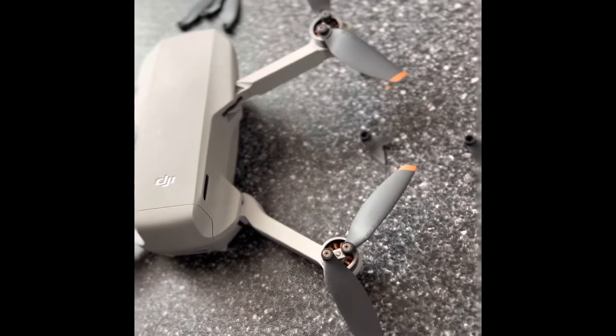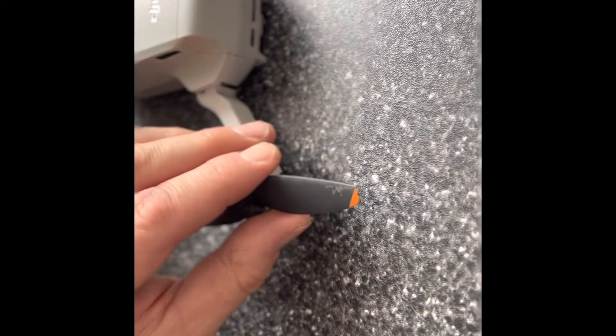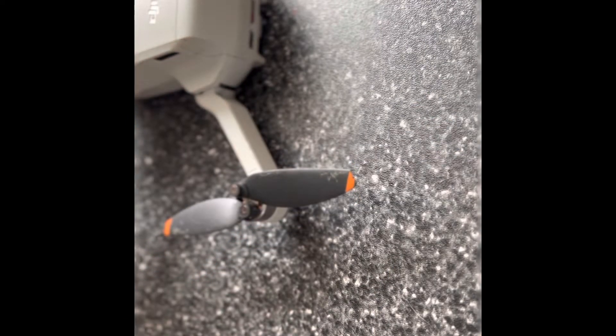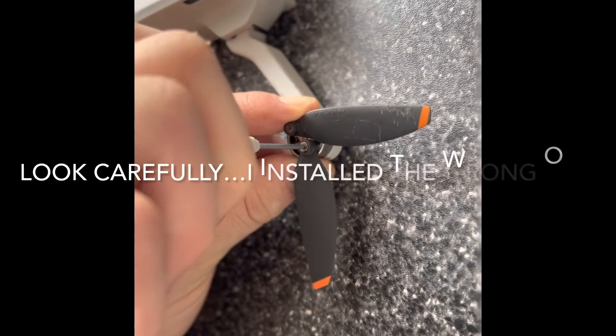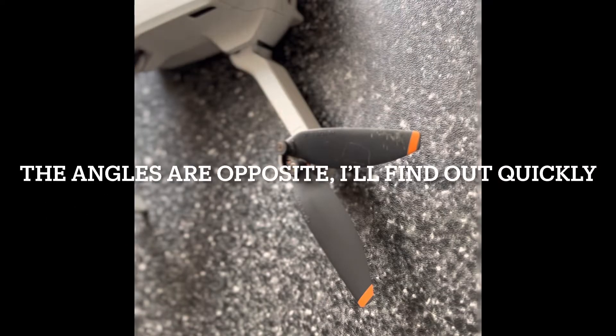There's those two, but this one here — if you look, this has got a small chunk out of it. I'm going to replace that one too. All right, now let's check it.